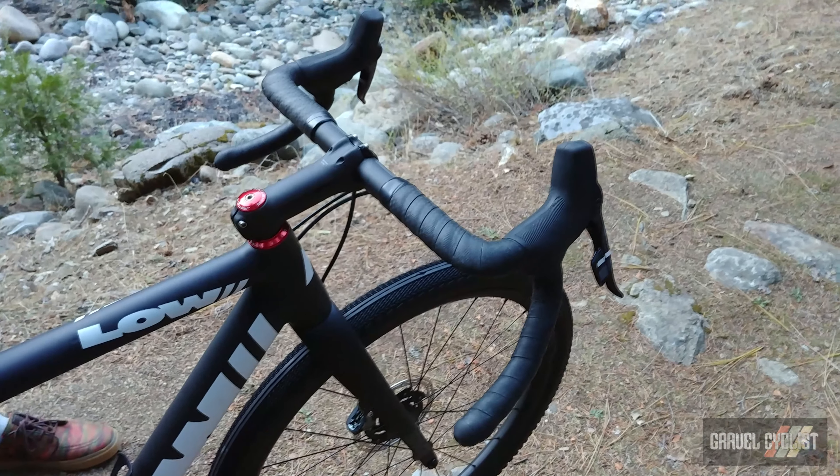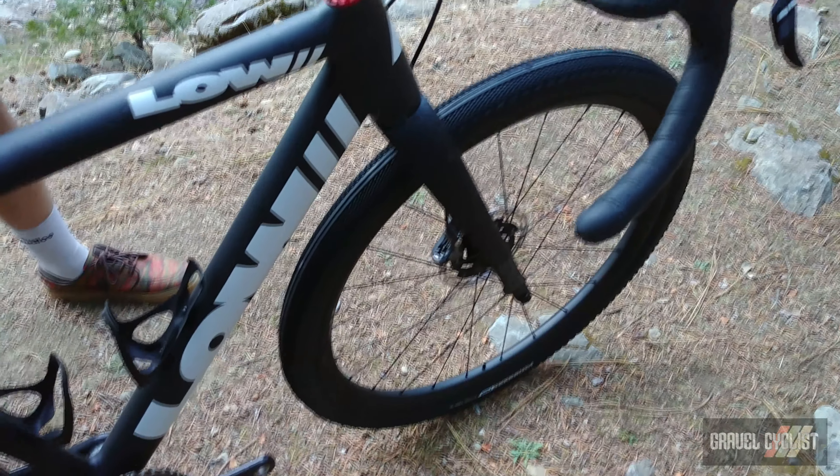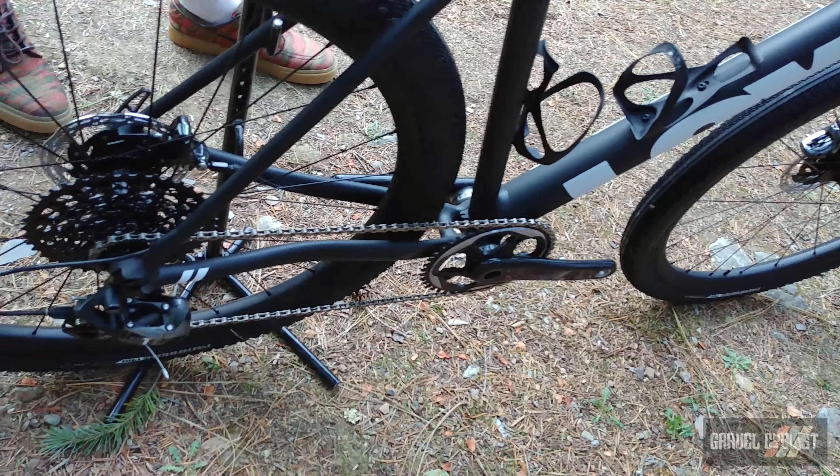He is just an absolutely beautiful manipulator of the material. You see really subtle touches like the seat stays coming up and wrapping around the seat tube towards the top tube. He does double pass welding and then polishes his welds down to a really beautiful point.